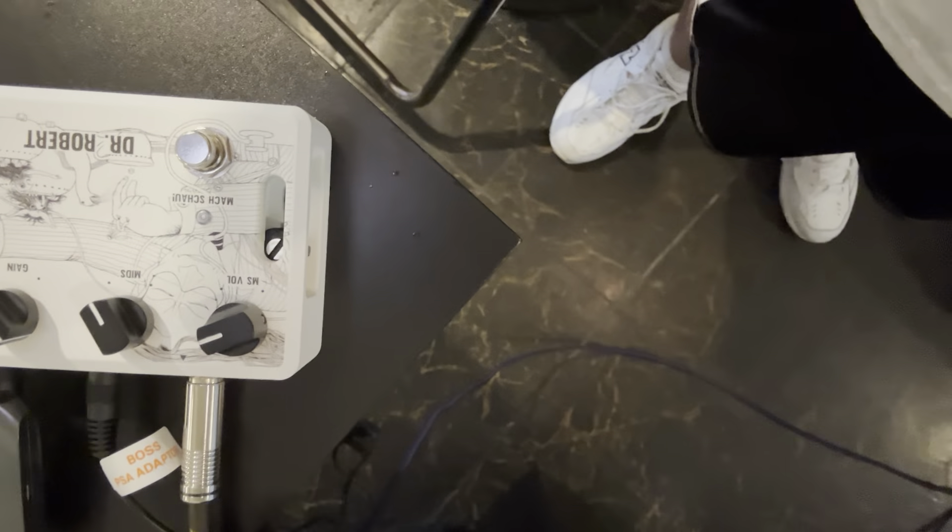So those are the examples given in the instructions. I'll show you this again — hopefully I'm getting it in some type of angle. Now let's just mess around. I'm going to put everything at noon so you can find your own settings. Everything at noon — this is like unity gain. Here's what it sounds like without the amp.